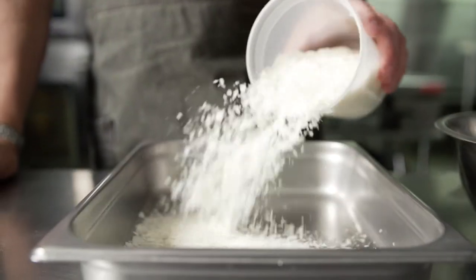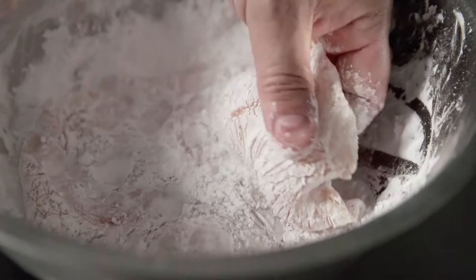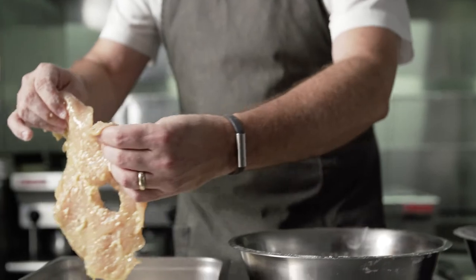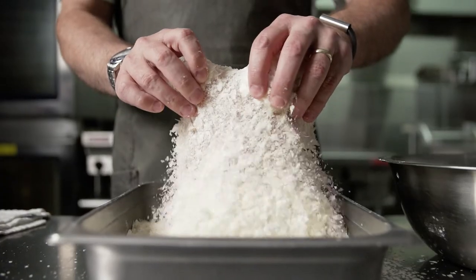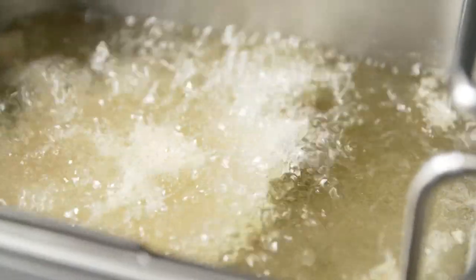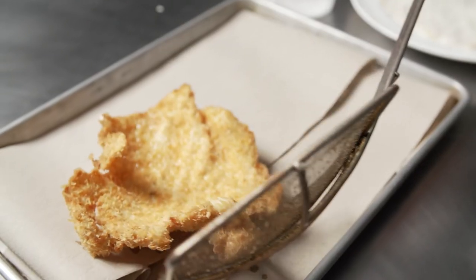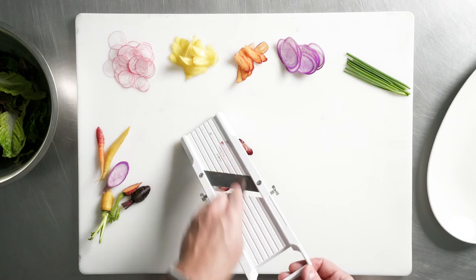Potato flakes get a bad rap — everybody thinks of them as purely for instant mashed potatoes. In this application, I took a completely different direction and used them as a coating or breading on the outside of the chicken for the Milanese. I was actually able to avoid flour altogether. In my three-stage breading, I used potato starch, put it into a nice egg, parmesan, and herb wash, then pressed it into the potato flakes. As it comes out of the fryer, the little tiny flakes are like little baby potato chips stuck to it — crispy, flavorful, golden brown delicious.